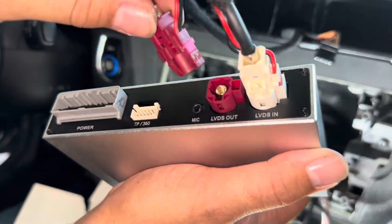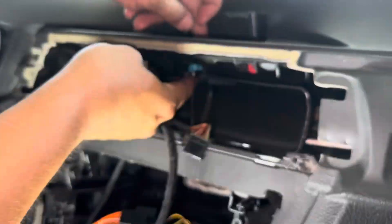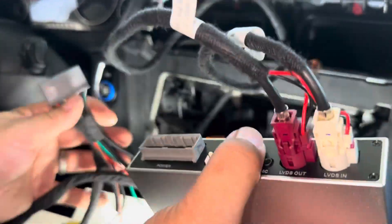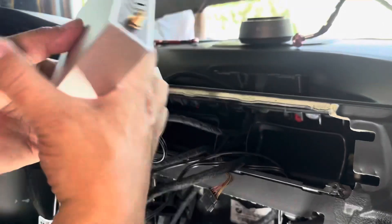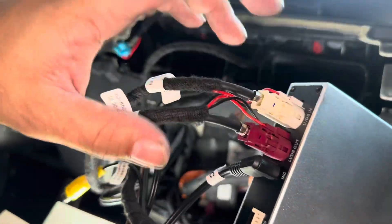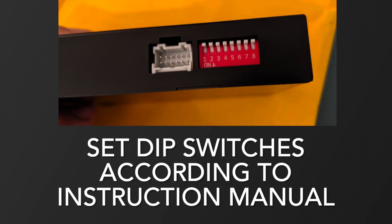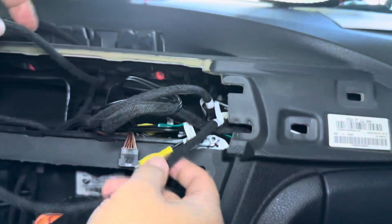The next cord is going to be power. Before we do that, let's route it up through the AC vents. Power is right here, and then we're going to hide this into this corner over here. Make sure everything's plugged in first — you've got all your plugs in: mic, LVDS in and out, and power. Bend this plastic piece and fit it right through. We're going to hide all the cables in there as well.